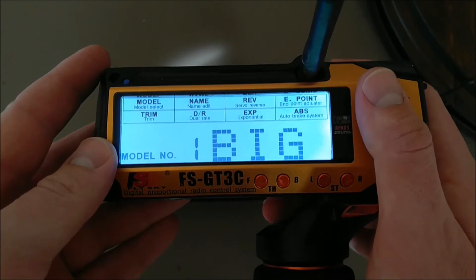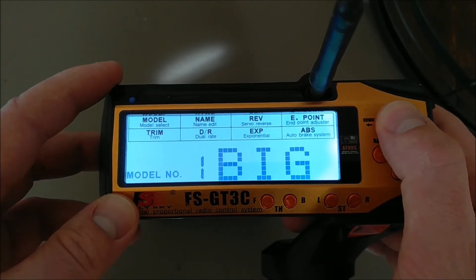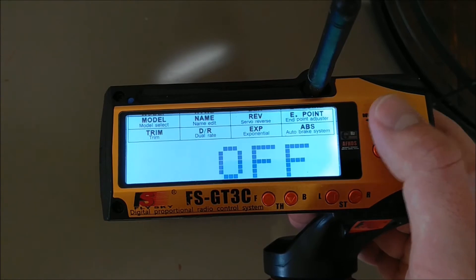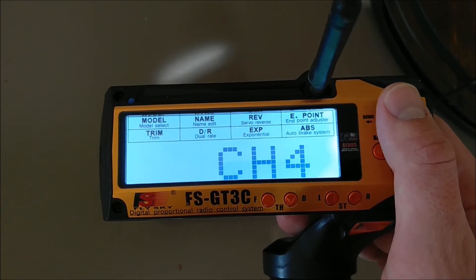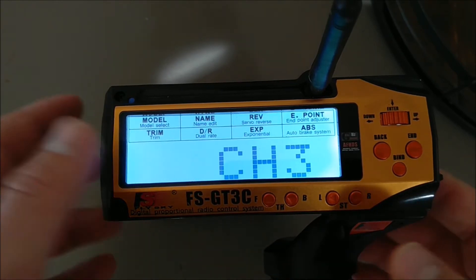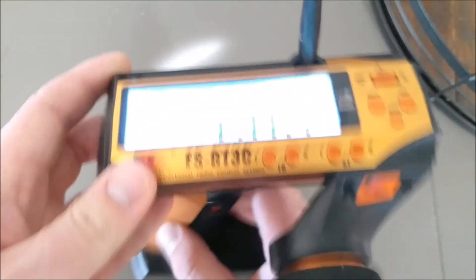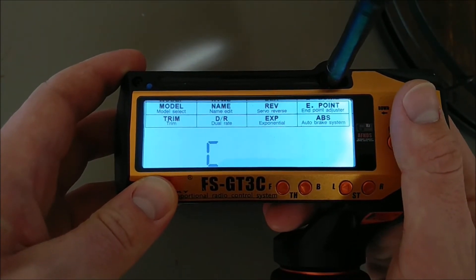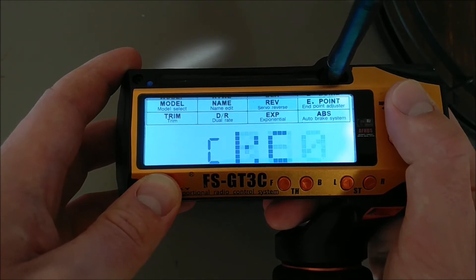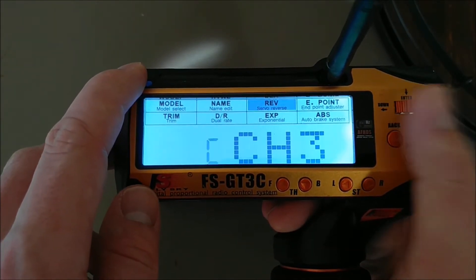I'll show you how to set up these two switches for the diffs and the switch for the center diff. Push once to get into the menu, scroll over to reverse, and do a long press. Your first and second channels are already set up to the trigger and steering wheel by default. Scroll over to the capital C — that's the button for channel 3. Press once, scroll until you find channel 3, press again. Just leave MO 0, RE 0, 0, leave this as off, and you're done.